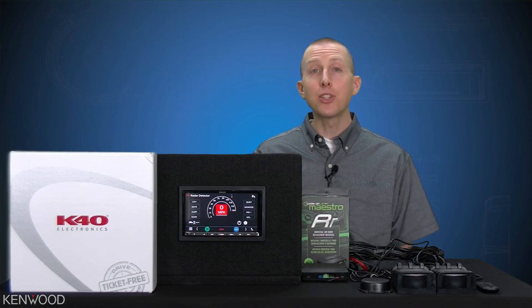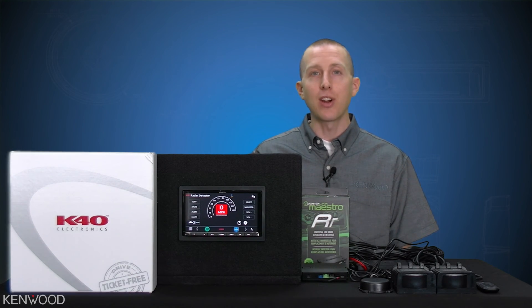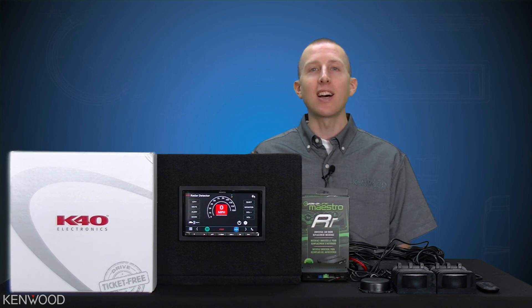Thanks again everyone for tuning in to the unveiling of the world's first aftermarket stereo radar detector integration. We'll look forward to seeing you again next time.